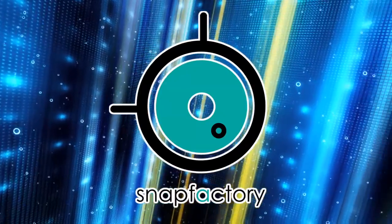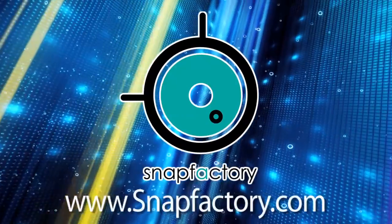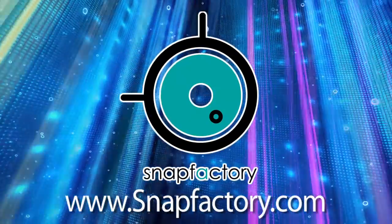Digital Photography One-on-One is written and produced by Snap Factory. For more information about our workshops, visit snapfactory.com.